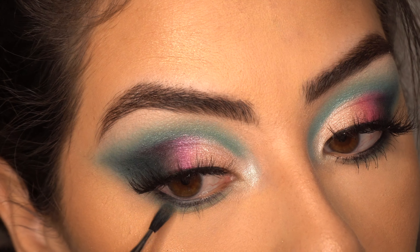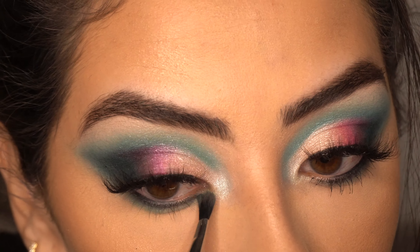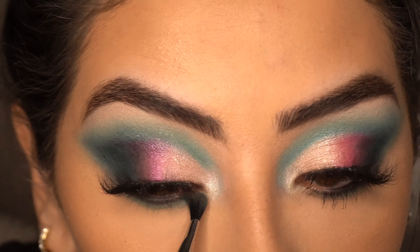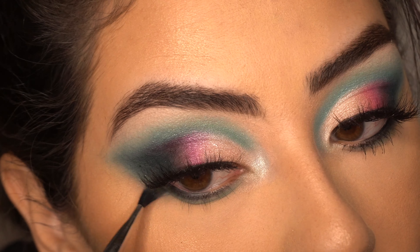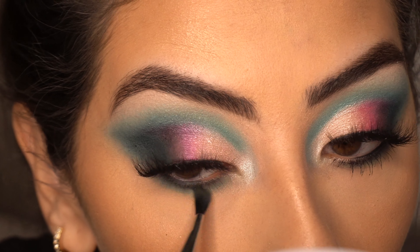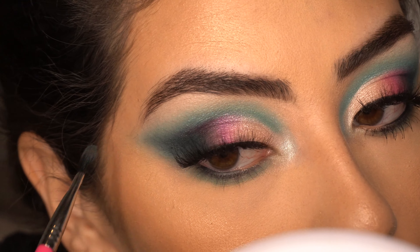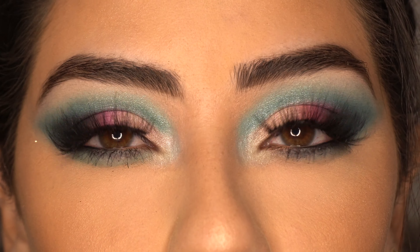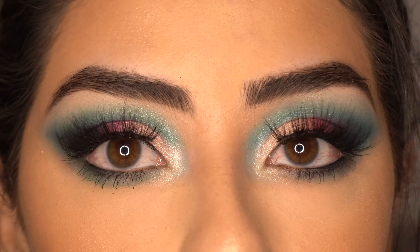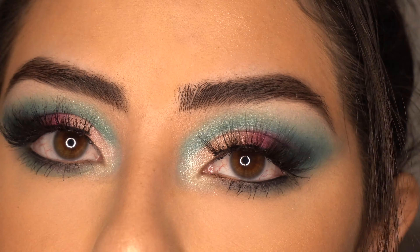I really couldn't see what was underneath her lower lash line because her eyes were closed in the picture I showed you, so at this point I'm just guessing what's going on down there. Alright, and this completes the eye look. I did use my Beauty Creations Lashes in Style — Insta Famous. So if you're curious, that's what I'm wearing.